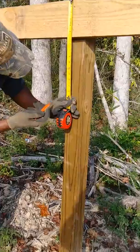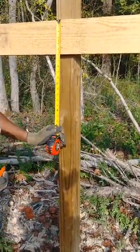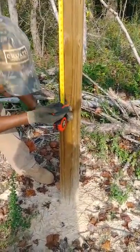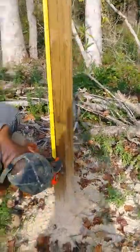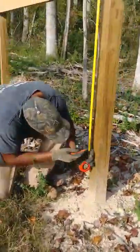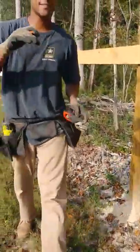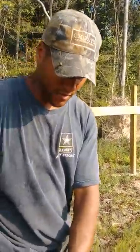The next thing I do is mark the increment down the post that you're going to set your board. I'm going 14, 28, and 42 — that's the height to the top of the second, third, and fourth board.